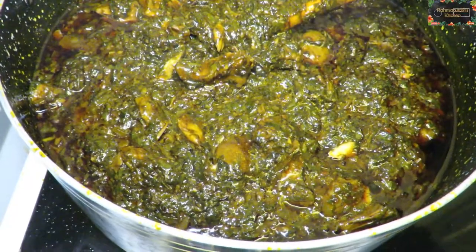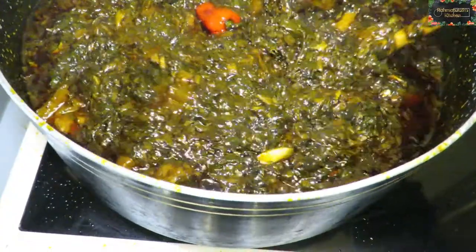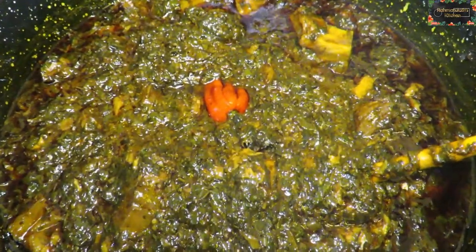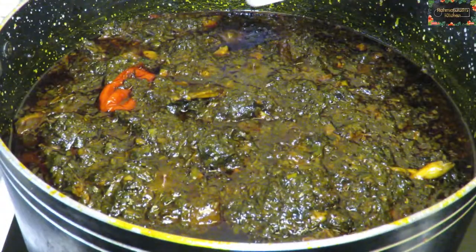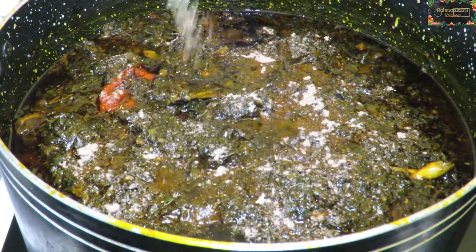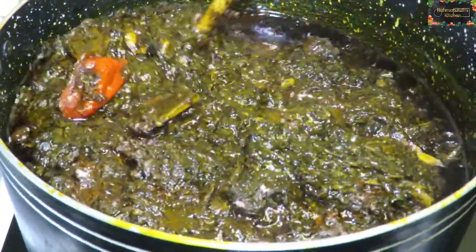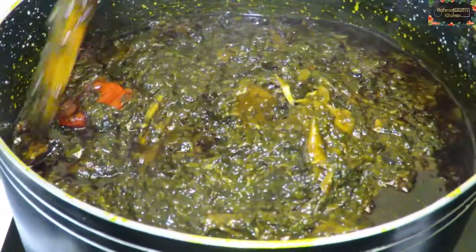This is almost the end product, but not quite yet. We're going to add something called tola — all my Sierra Leonean people know what tola is. If you don't have tola, you can add okra as well. You need it to bind the leaf together — you don't want the leaf to separate. So add just a little bit of either okra or tola, mix it all together, leave it to simmer for another five minutes, and it will be ready.